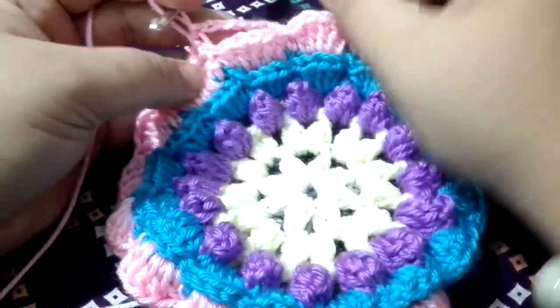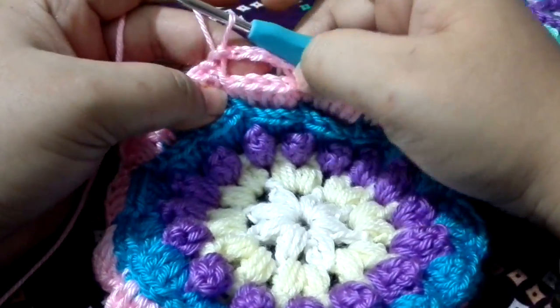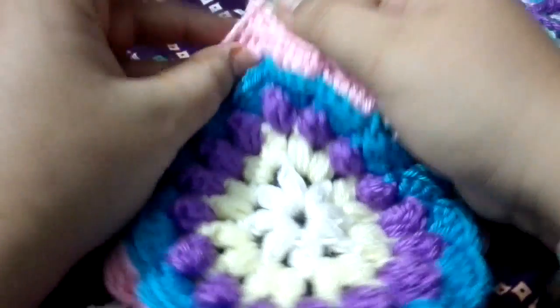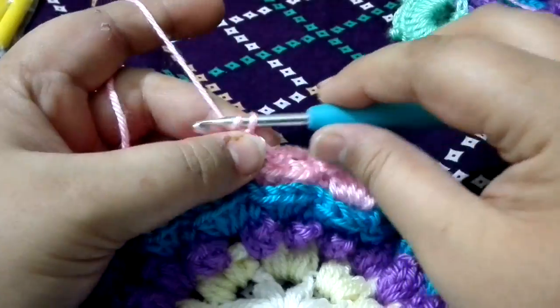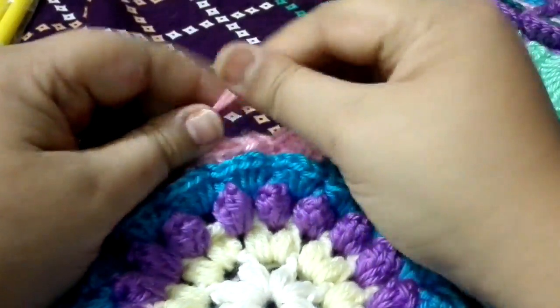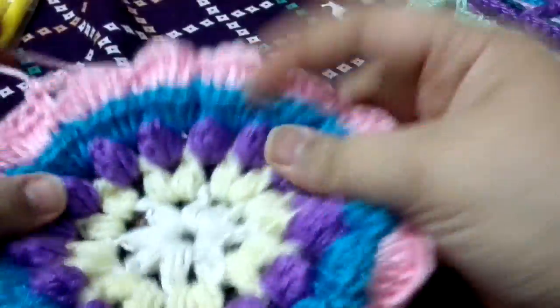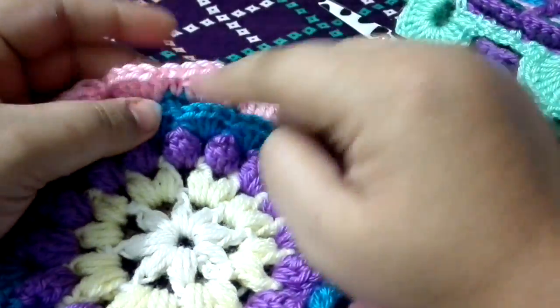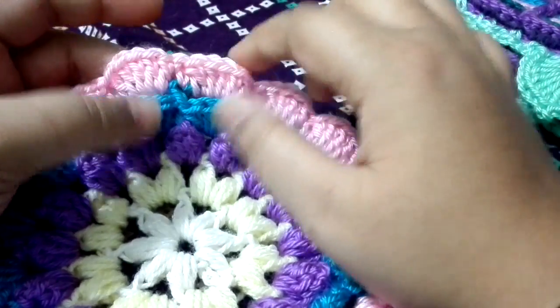I have completed this round as well. At the end I made a chain five, and then I am going to give a slip stitch to the first single crochet we have made. Chain one, pull up a loop, and then cut this yarn. Now it's time to attach the new color to your work, because we are going to work the third shell round.